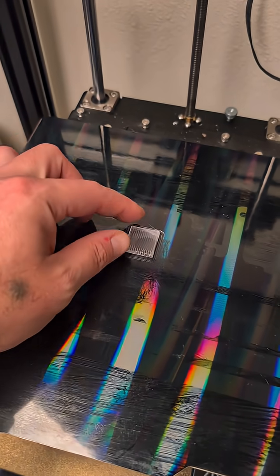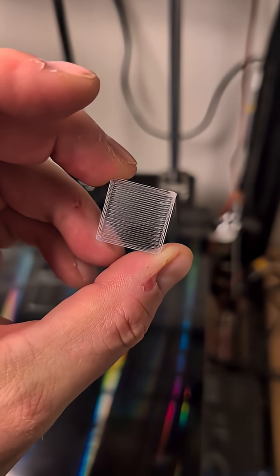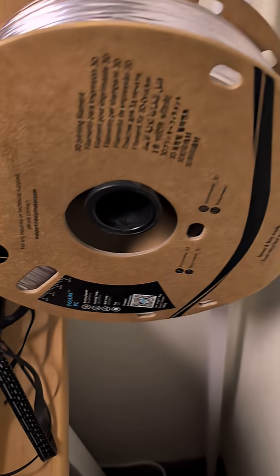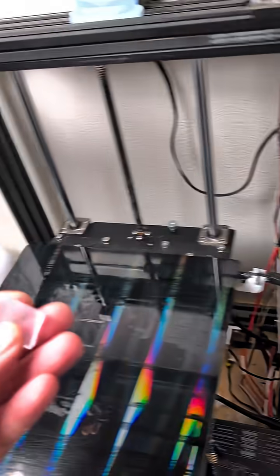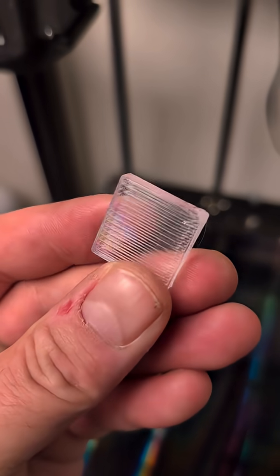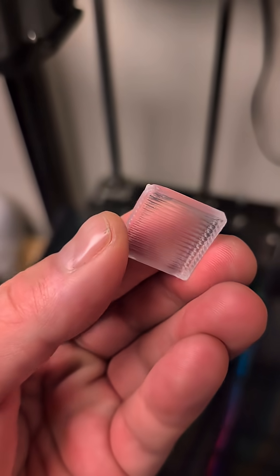Okay, this is the last one for tonight. This is — drum roll please — Polycarbonate. Where is it? Polycarbonate, Polylight PC. So it's clear, but I still think Elegoo's the winner.